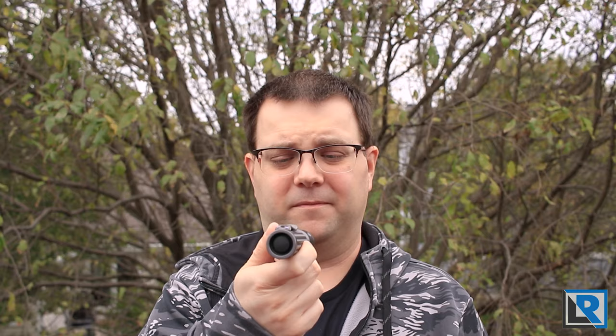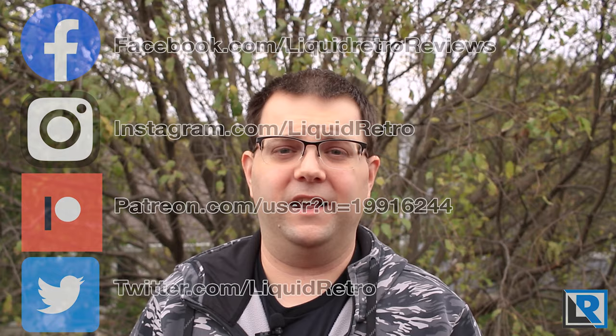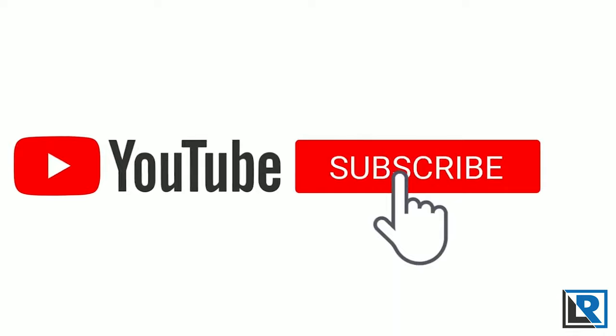If you're not following me on social media I'd really appreciate it. On my Facebook and Instagram pages I try to keep you up to date with what I'm doing behind the scenes of the channel and post industry news too from time to time. Up to 75% of you aren't subscribed on my more popular videos, so make sure you hit that subscribe button and the bell icon so you'll be notified of new videos every week.